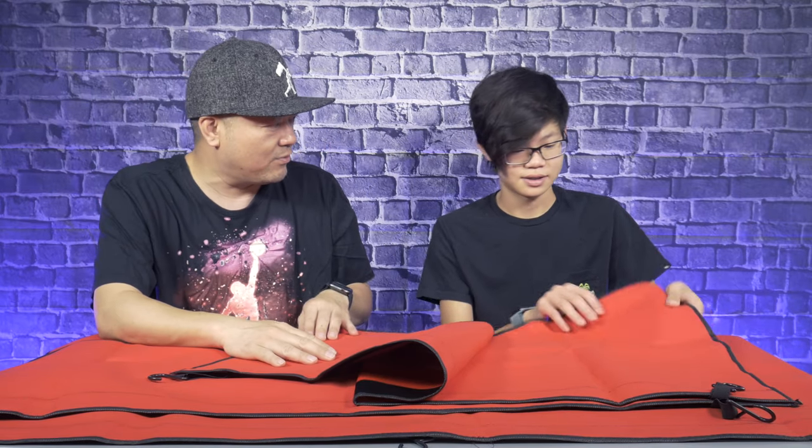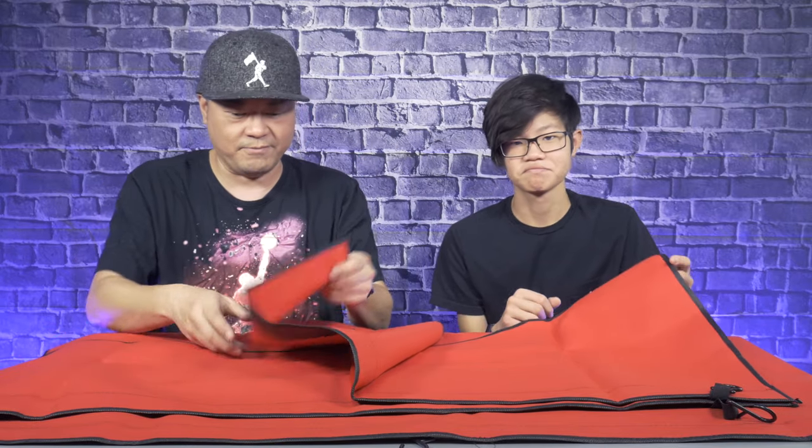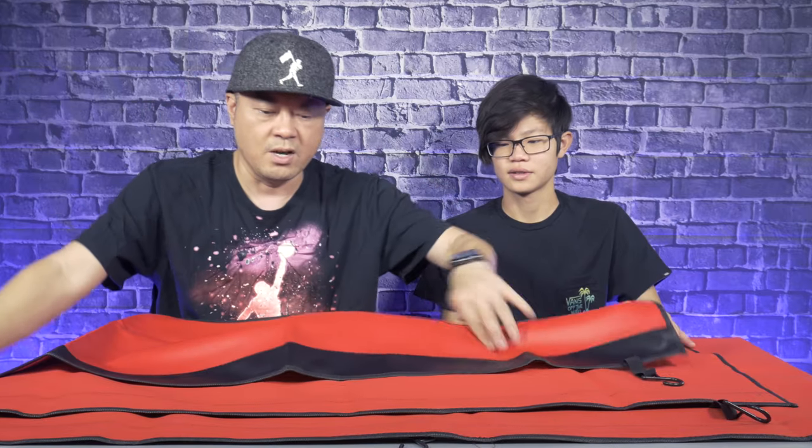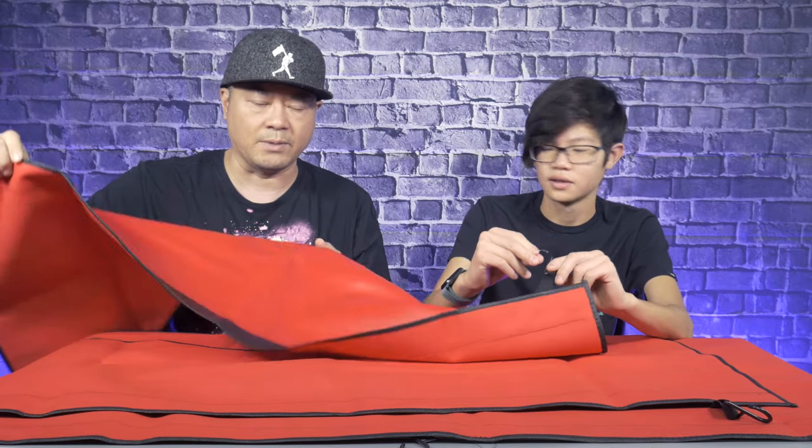And it has magnets — look, Jess, magnets! So on this side it's kind of soft, to help protect your paint so you don't scratch it. And on this side it's kind of just a vinyl, right? So any grease or anything that drips on it, no big issue. You can hook these onto your car at different parts to ensure it doesn't fall off, and the magnet will help you guide it.